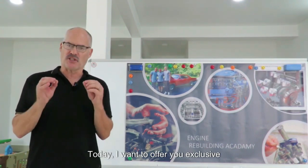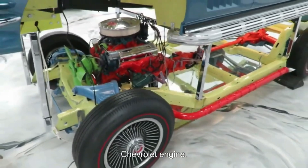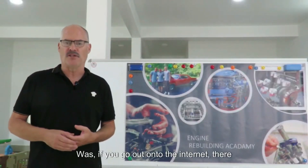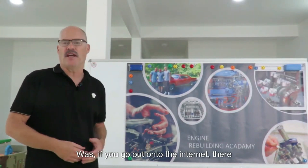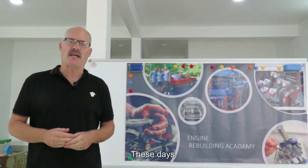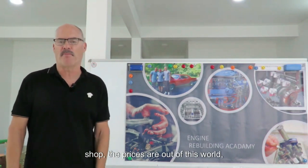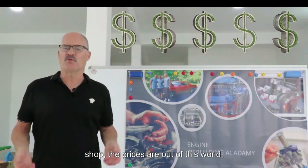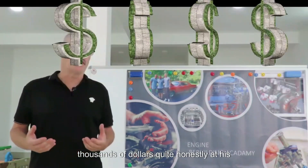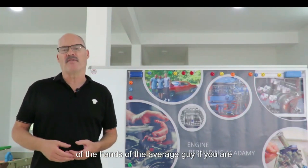Today I want to offer you exclusive training that we have put together surrounding the legendary small block Chevrolet engine. The thing that prompted us to put this training together was that if you go out onto the internet, there is so much disinformation about engine rebuilding these days. In addition to that, if you take your engine to a professional engine rebuilding shop, the prices are out of this world — it's going to cost you thousands and thousands of dollars. Quite honestly, it has put being able to rebuild your engine out of the hands of the average guy.